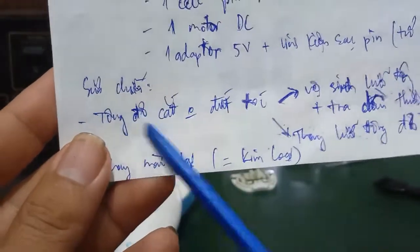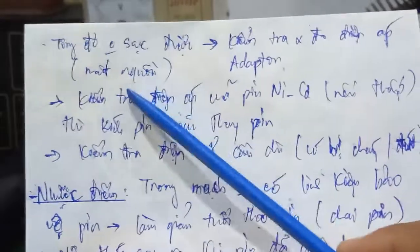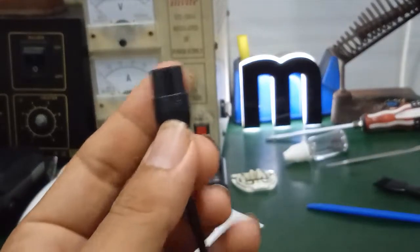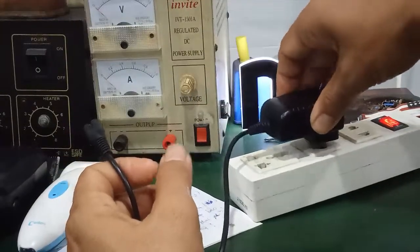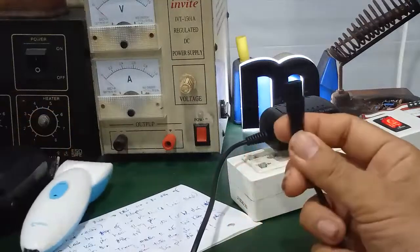Đó là trường hợp thường gặp nhất là tông đơ cắt không đứt tóc. Cái phần hư hỏng thứ hai hay gặp là tông đơ sạc không được hoặc bị mất nguồn. Thứ nhất các bạn cắm sạc vào mà không có đèn báo sạc sáng, thì mình phải đi kiểm tra cái adapter, coi nó còn điện hay không. Mình đo điện áp hai chân sạc cho tông đơ này.